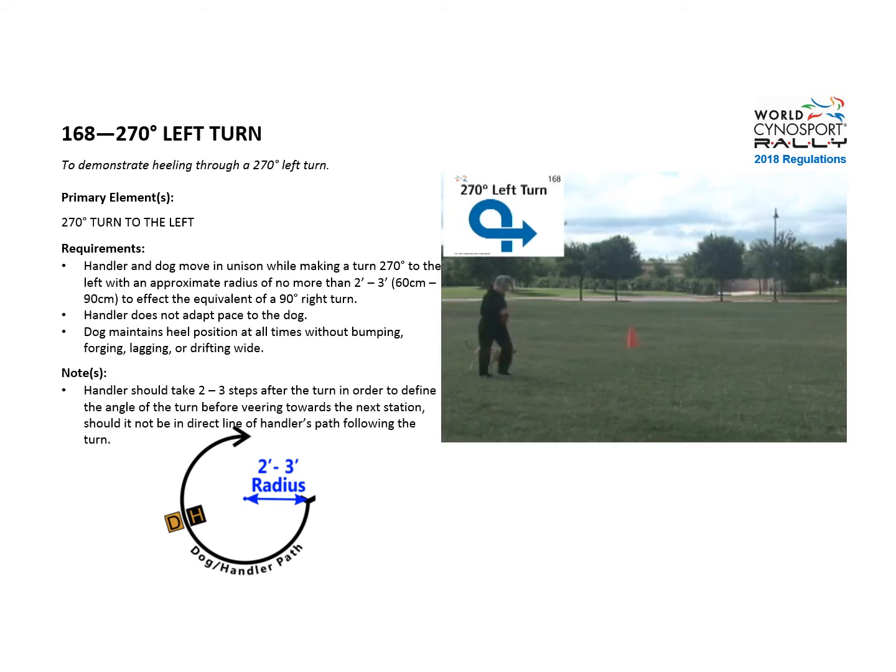Note that the handler should take two to three steps after the turn to define the angle of the turn before veering to the next station if necessary. The diagram shows the approximate radius that the turn should be no larger than.